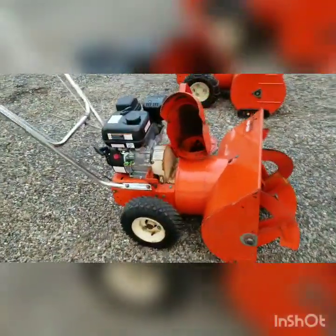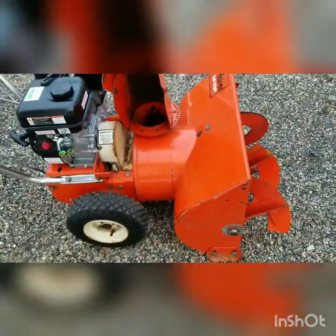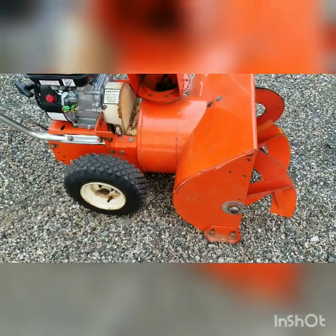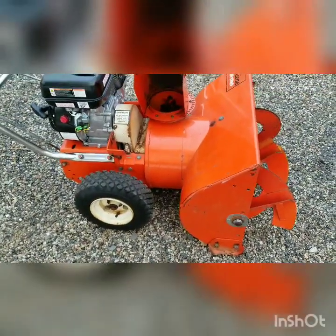One way to tell that this is a 1963 model is it has what's called the teardrop bucket.